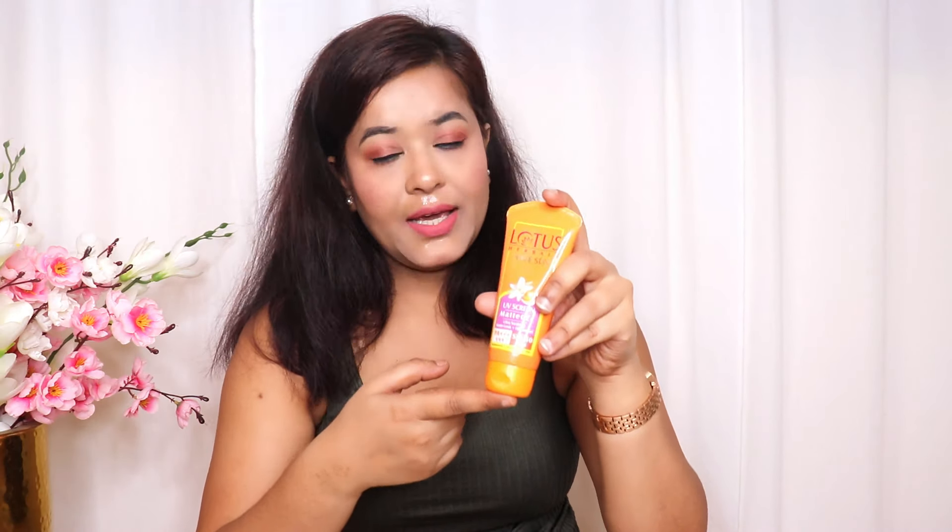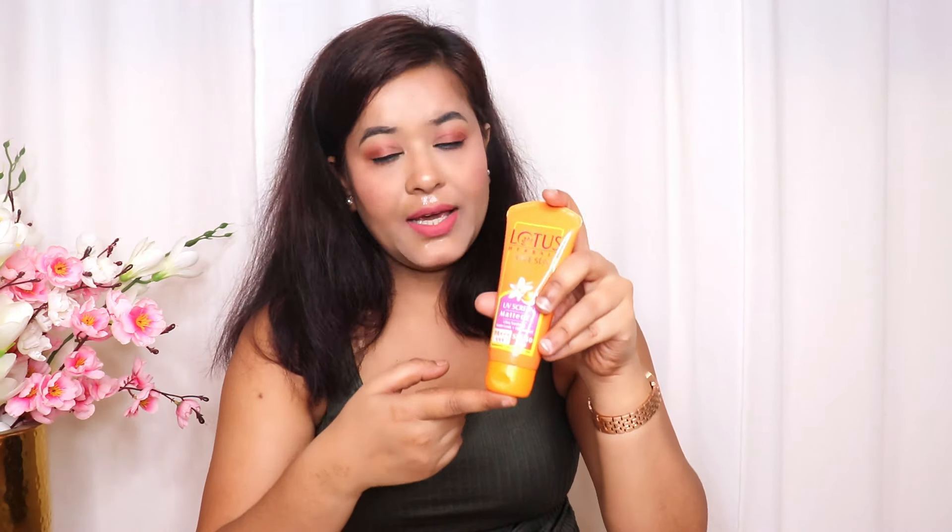Coming to the packaging of this product, it comes in a tube packaging and it is very lightweight and travel-friendly as well. You can carry this sunscreen in your purse and whenever you need, you can reapply it.